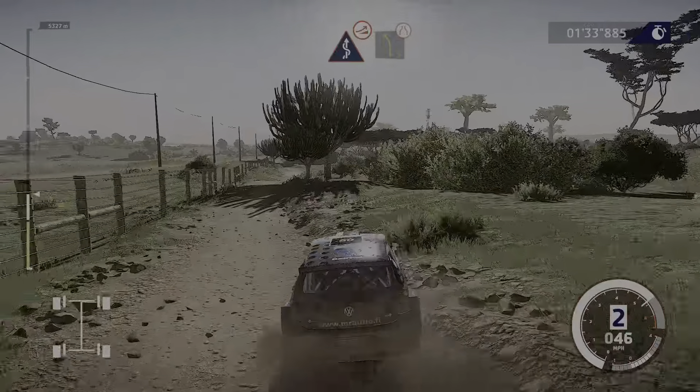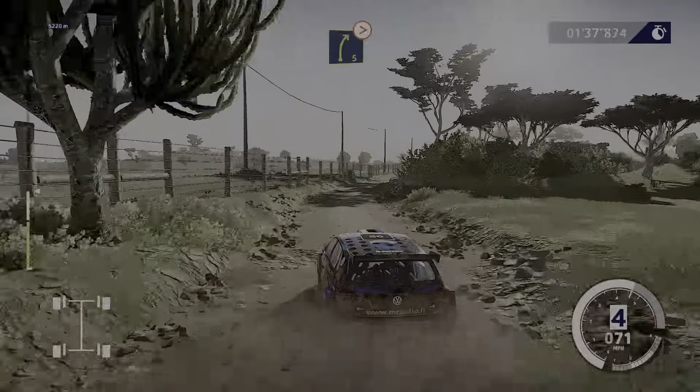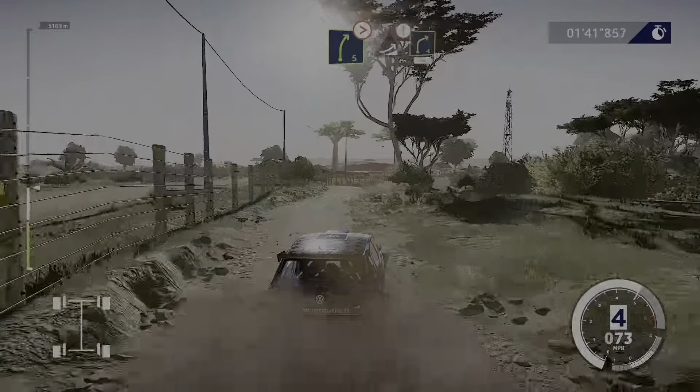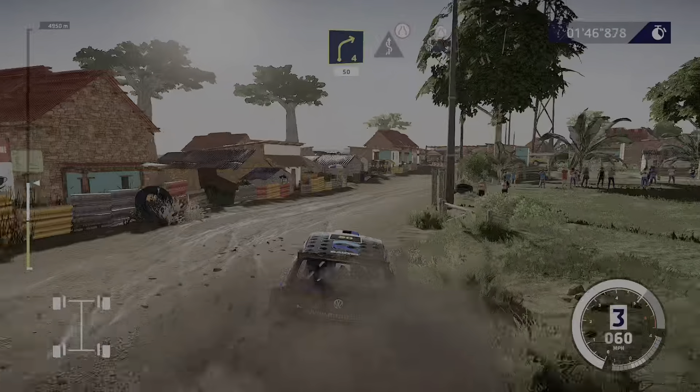And left 5, narrows, into right 5, very long, tightens. And caution, jump, into right 4. 50, kinks, narrows, and kinks, narrows, keep in.